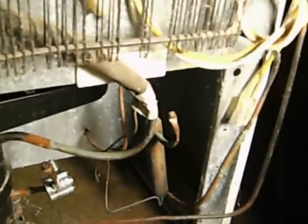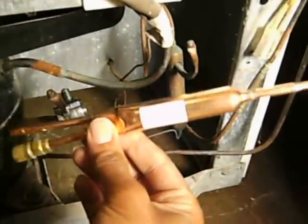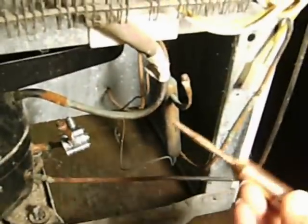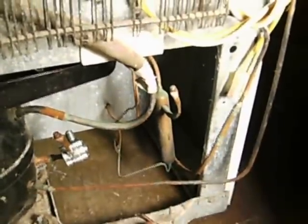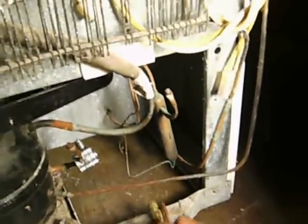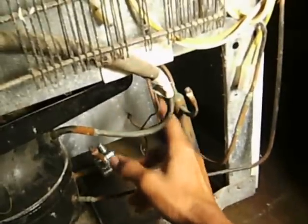I'm going to replace it with a brand new one. This end right here is going to go into your capillary, and this other end here is going to go at the top into your condenser. So this part goes into your condenser, and this end goes into your capillary.